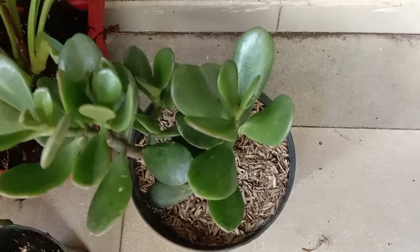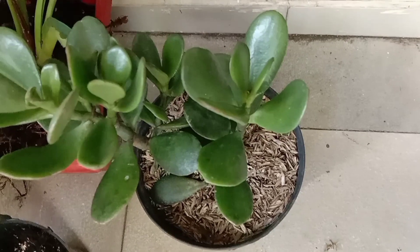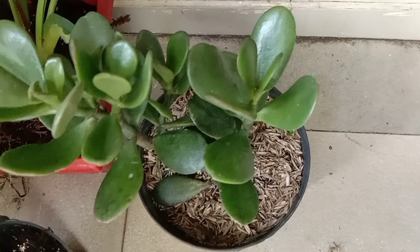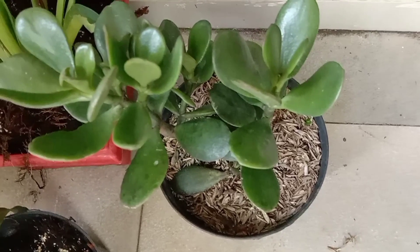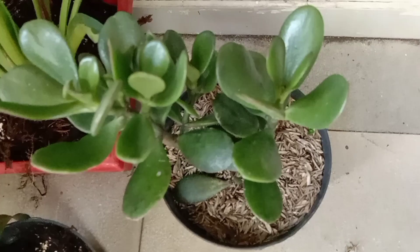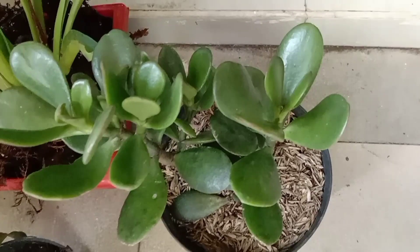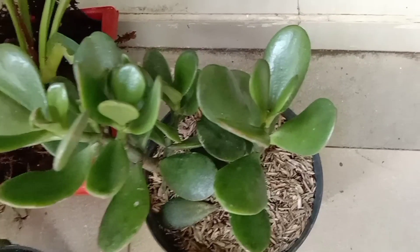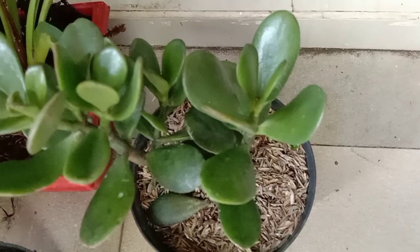Assalamualaikum semuanya. Ketemu lagi dengan saya dan kali ini masih membahas tentang tumbuhan lagi karena memang akhir-akhir ini saya sering membahas tentang tumbuhan dan ini adalah hobi baru saya yaitu menanam dan mengoleksi berbagai jenis tumbuhan.